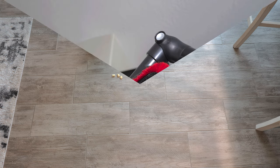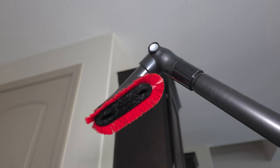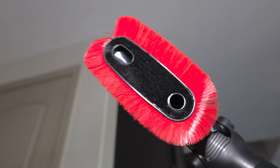The Hoover Whole House Rewind comes with this flexible duster which is perfect for cleaning things such as the tops of this cabinet right here — the brush is able to reach in and clean up there. After adjusting the angle slightly, there are a little bit of dust and cobwebs in here. You can actually see there is a little bit of dust on the brush just from that quick little cleaning, which shows that the brush is actually working and doing a pretty good job.